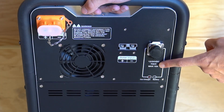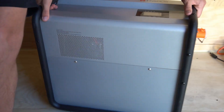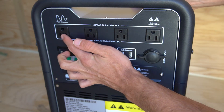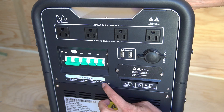Then we have the car charger DC input. If you want to charge from a 12 or 24 volt alternator you can connect it right here. On this side we have the inverter AC output and each receptacle can handle 15 amps. Down here we have circuit breakers for the battery, solar AC input, and AC output.